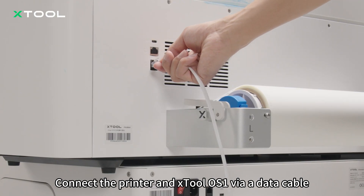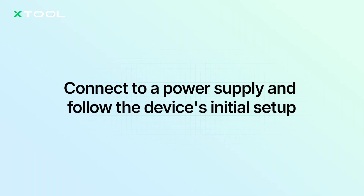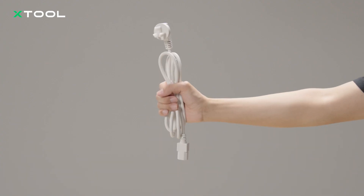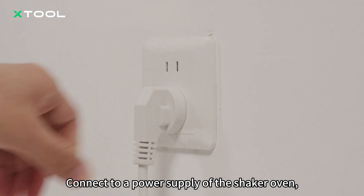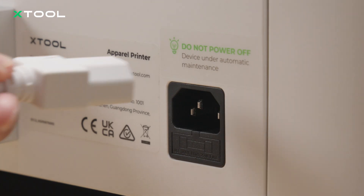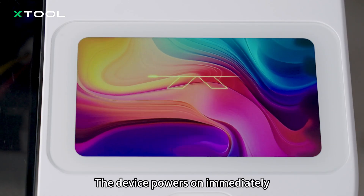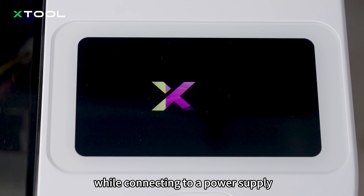Connect the printer and X-Tool OS1 via a data cable. Connect to a power supply of the shaker oven and turn on the power switch. Connect a power supply of the printer. The device powers on immediately while connecting to a power supply.